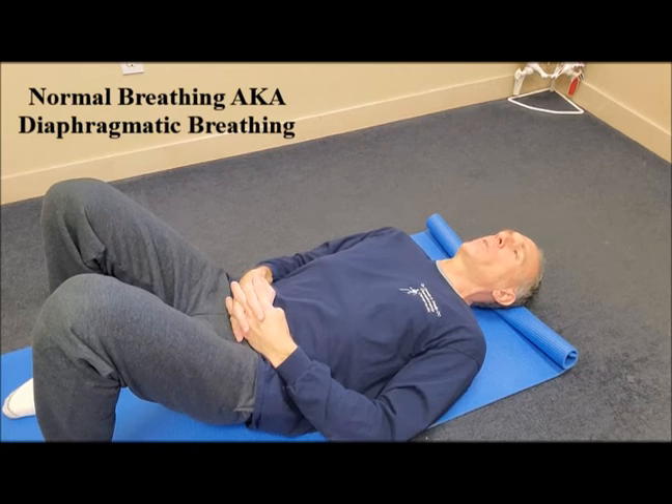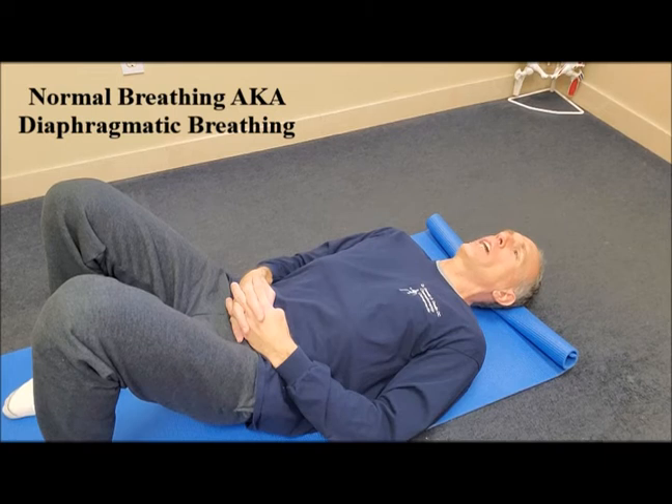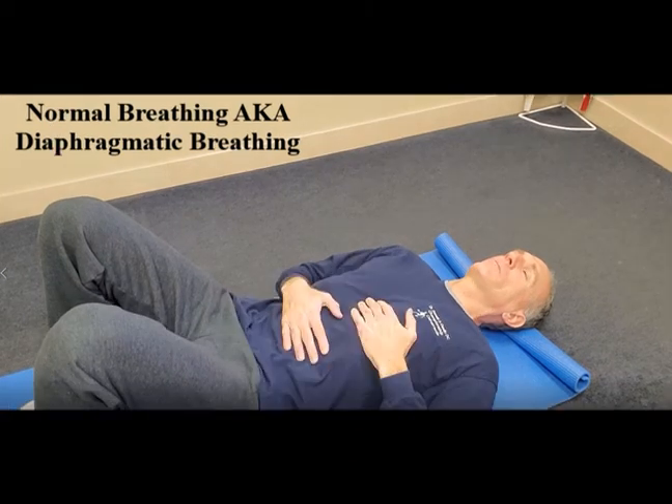Start in a supine position and then advance to a seated, kneeling, standing, and quadruped position. This is going to help you learn how to perform normal breathing again, which is also known as diaphragmatic breathing.